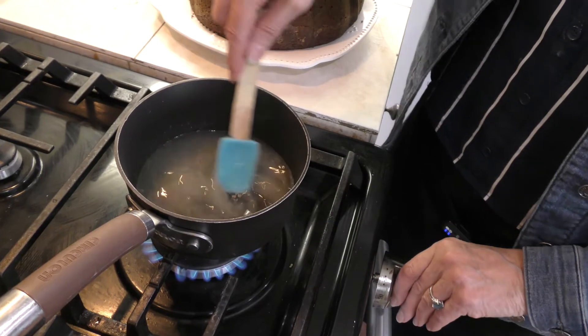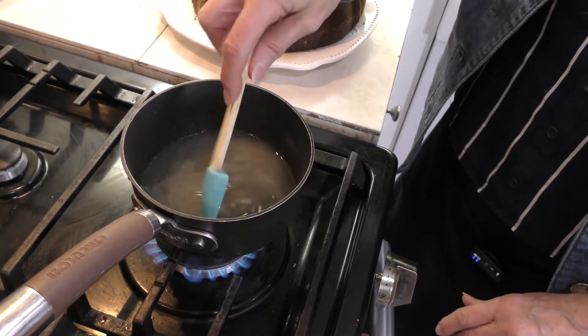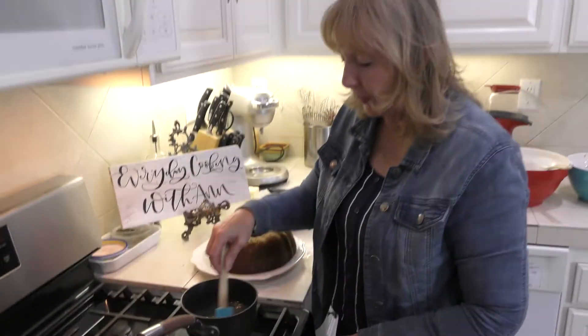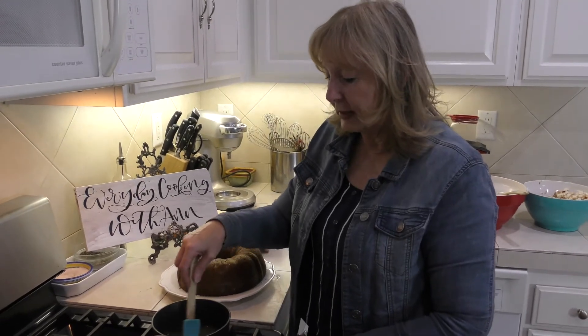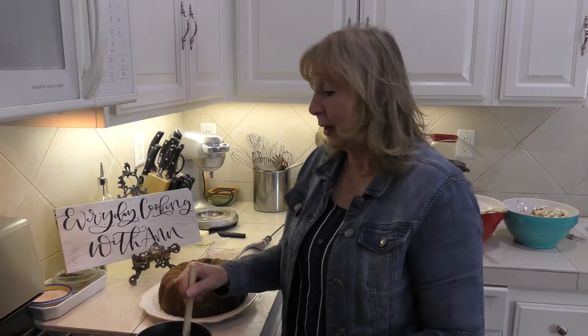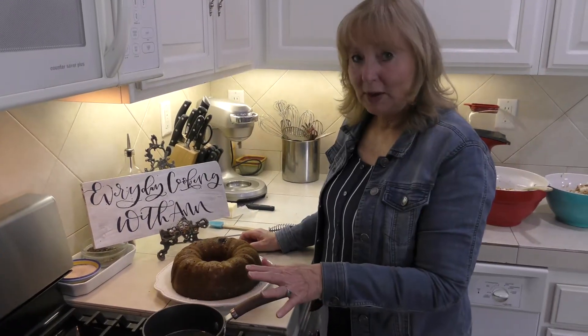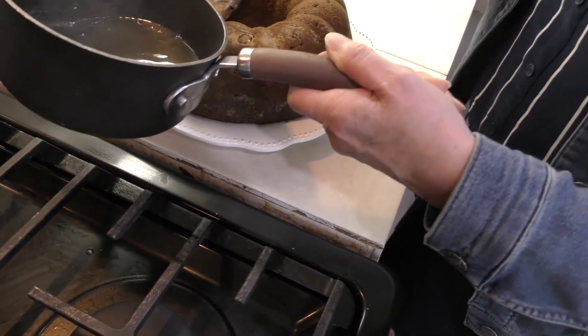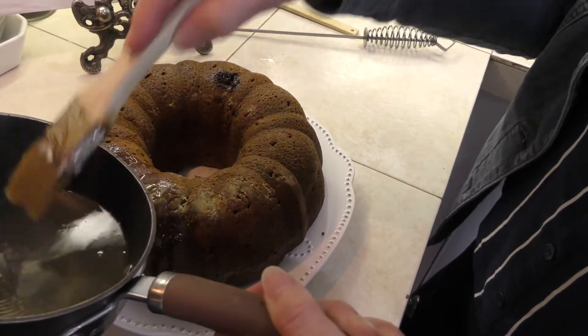I'm going to boil this on medium until it boils up. When you make homemade syrup, you want to dissolve all the sugar before you turn it off and then it will thicken up. A great friend of mine shared this recipe with me and you can actually make a pumpkin trifle with this cake. If you don't want to use it yet, you can cool it completely, put it in cellophane, and put it in the freezer until you're ready. I've poked a lot of holes in the cake so that this syrup will seep in — I'm going to go ahead and start sealing the cake with the syrup until it's all in the cake.